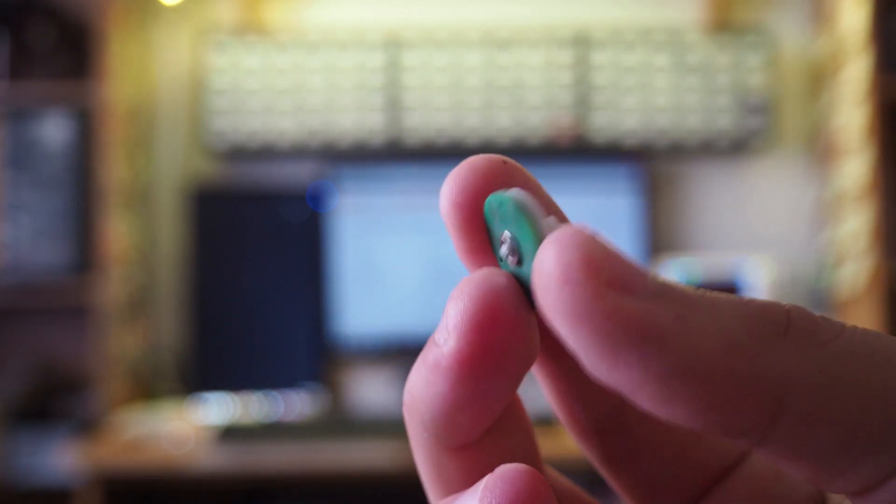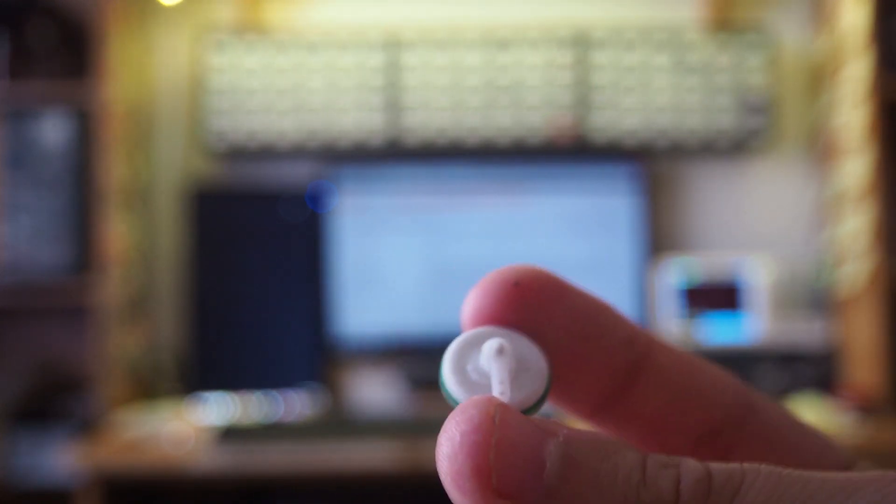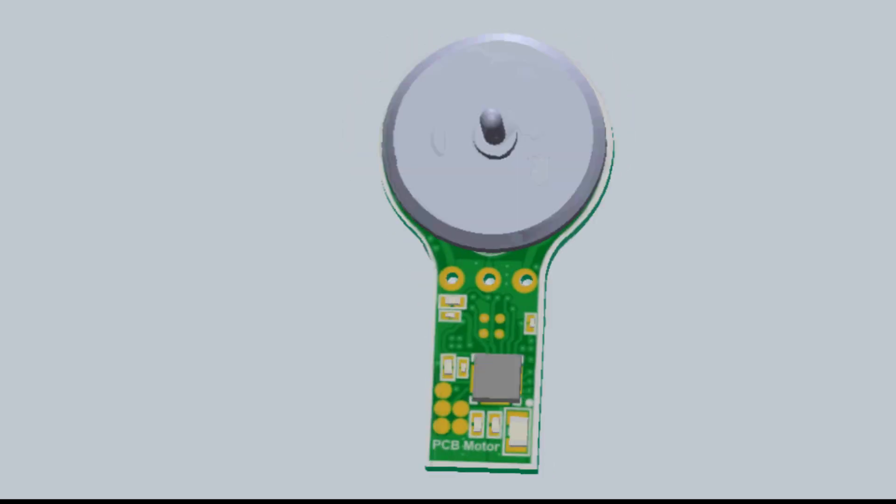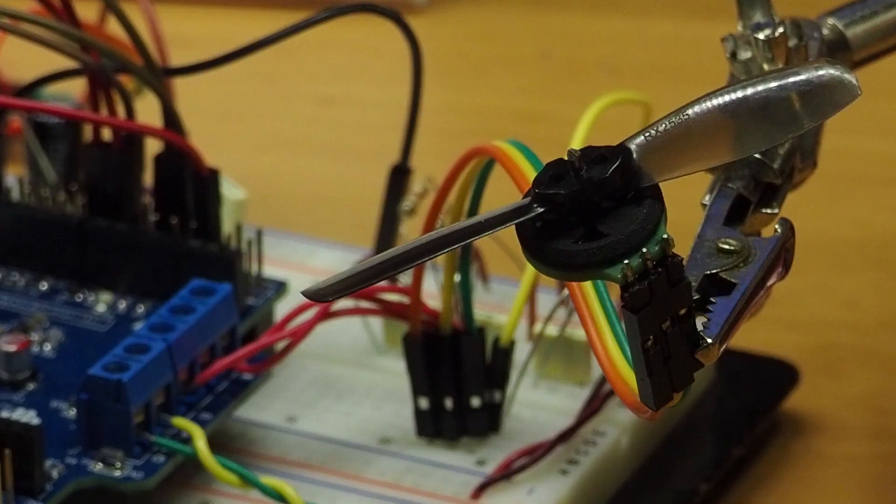That's when I came up with the idea of the PCB motor. My approach was to combine the ESC of the motor with the stator and print them on the same PCB. The coreless design would obviously reduce the torque of the motor, however it ends up being strong enough to rotate a small propeller.